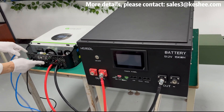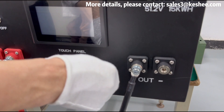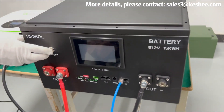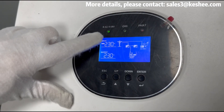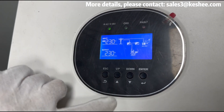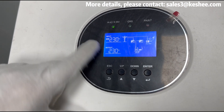Then use the RS-485 network cable port to connect the inverter's BMS port to the battery RS-485 port. Finally, turn on the battery switch and inverter switch — if there are no faults, we can see 230V AC output through the inverter on the screen, and the communication protocol is successfully connected.